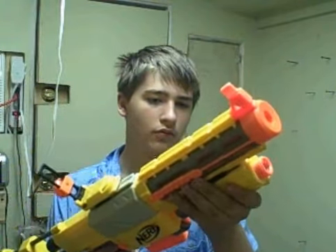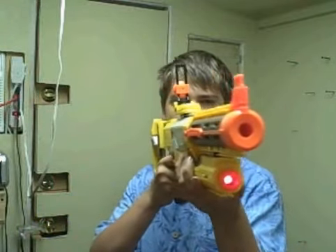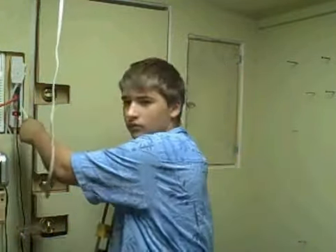It comes with a laser light — it's on the bottom. This is how you use it. I think I'm going to take a shot.